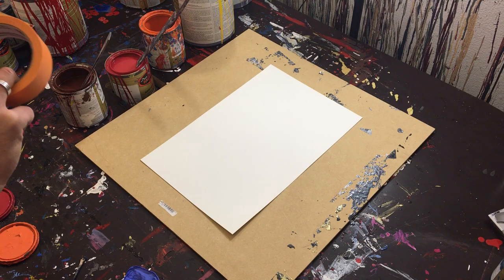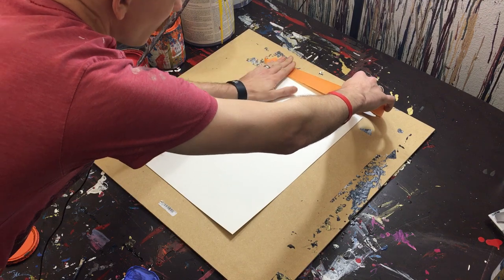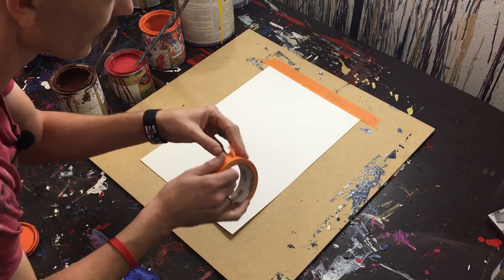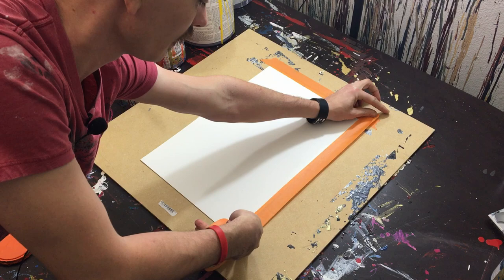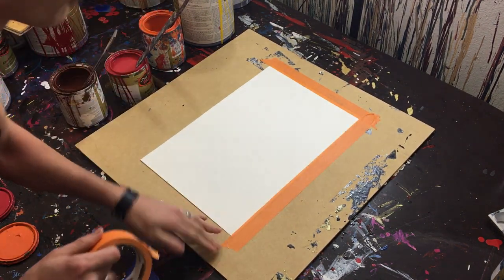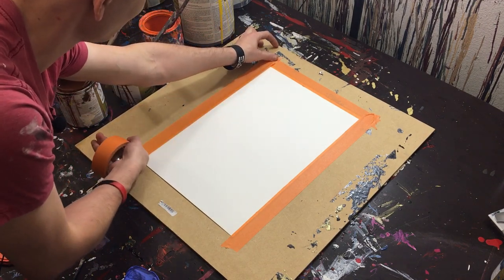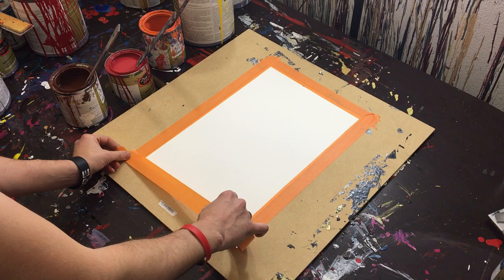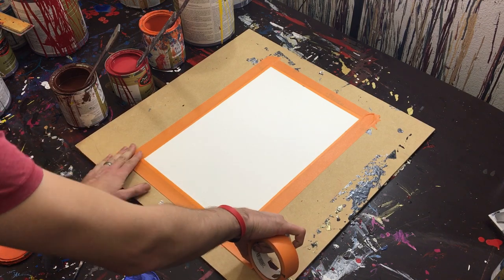So first off, we're going to start with the tape. We're going to put our tape down to keep this watercolor paper in place. And we're going to get that down. Two out of four. Put this other one down here. And one last piece. Perfect.